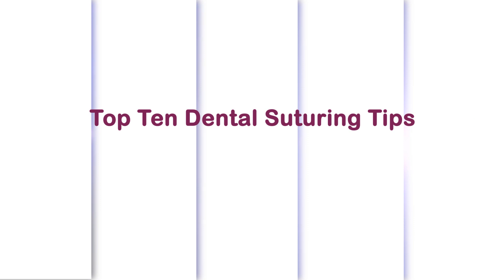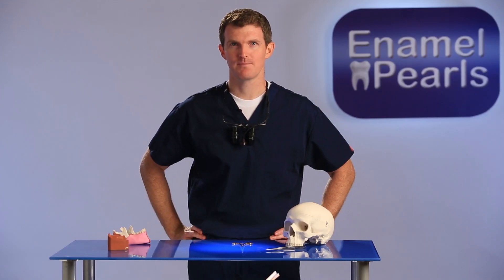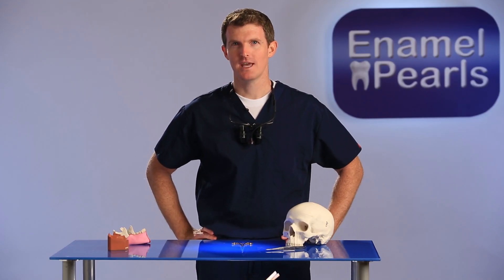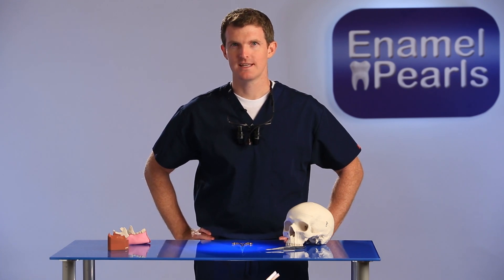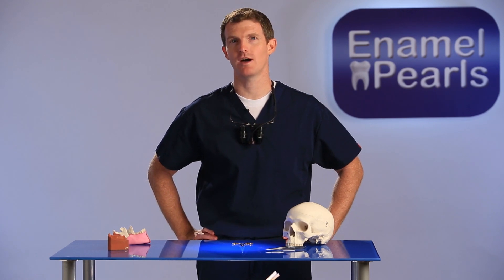Today on Enamel Pearls, I will review basic dental suturing. It's best to keep things simple, in simple interrupted, figure eight interrupted, and continuous with or without locks.